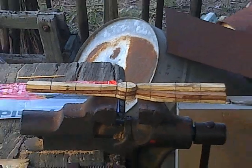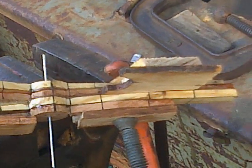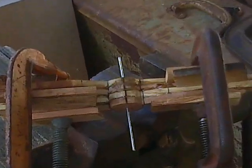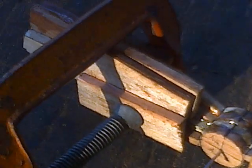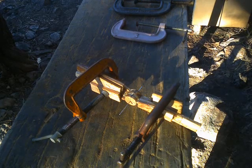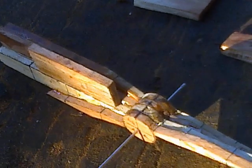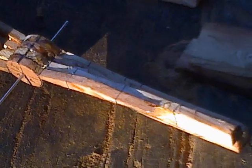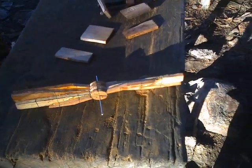Three down, one to go. The fourth lamination is under the clamps — that's another hour's work in the process. Done. The blank is glued and the clamps are coming off. After another day, once the glue has cured, it will be time to start carving. Six and a half hours to get to this stage.